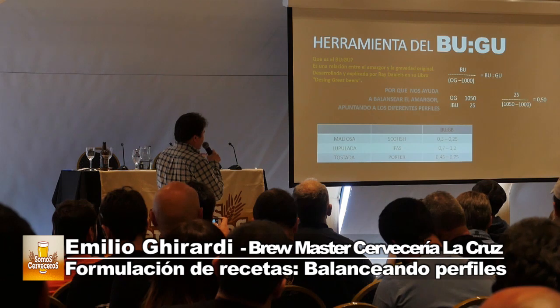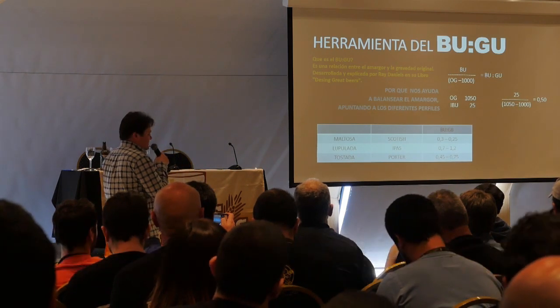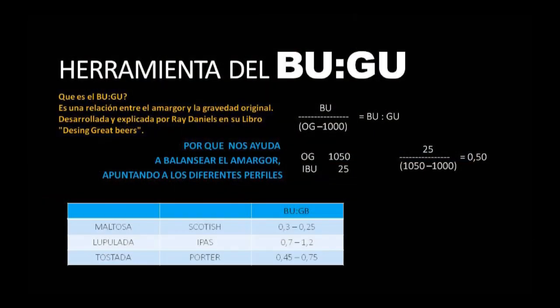¿Cómo se calcula el BUGU? Es el IBU dividido la densidad original menos 1000. Por ejemplo: densidad original de 1050 y 25 IBU → 25 dividido 50 da 0,50. Eso sería una cerveza de 1050 con 25 IBU, con un BUGU de 0,50. Es súper útil porque varía directamente con respecto a la densidad original y no es lineal con el IBU. Para cervezas maltosas tipo Scottish podemos usar un BUGU de 0,30 a 0,45, y el único perfil que pasa de 1 es el de las IPAs.